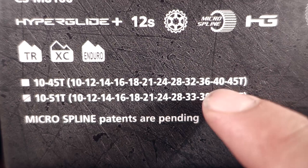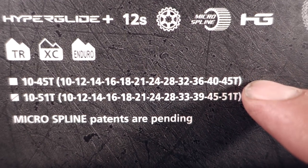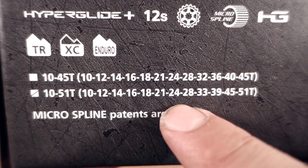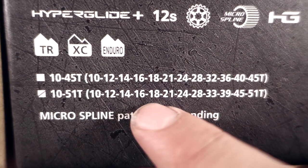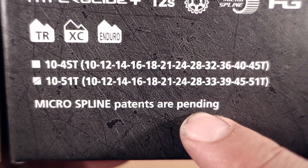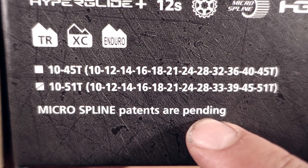As you probably know, they introduced two cassettes with their 12-speed: one that is optimized for gear steps, the 10-45, and the one I have here is optimized for range, 10-51 tooth, so 510% range. All these cassettes use what's called the Micro Spline, the new freehub body introduced with the 12-speed.